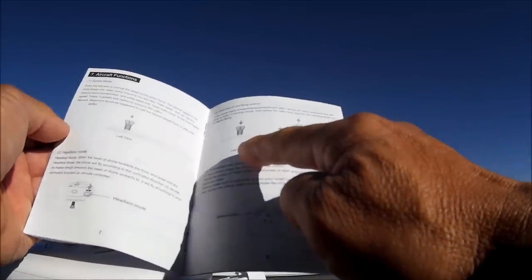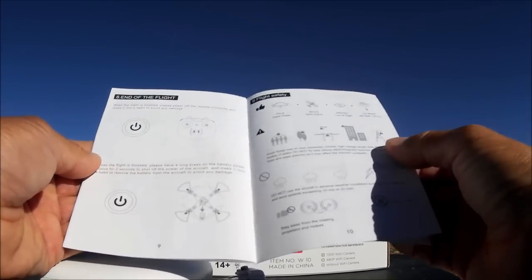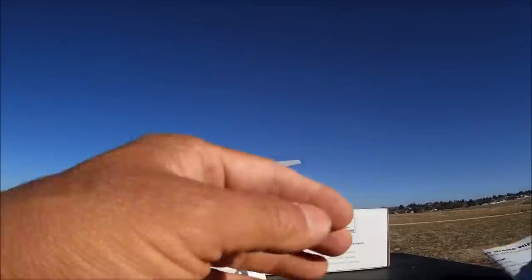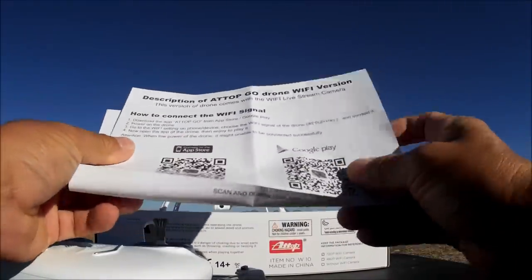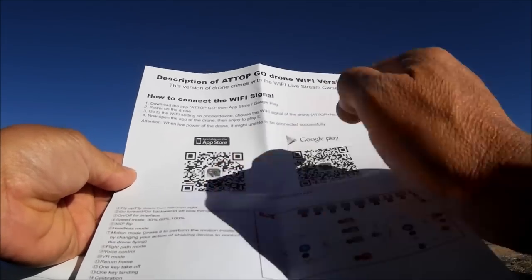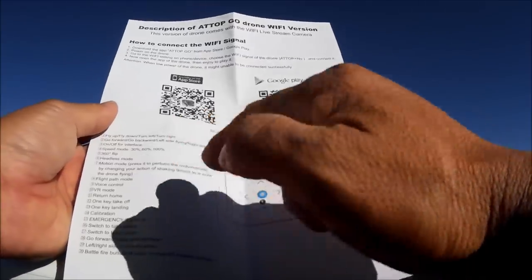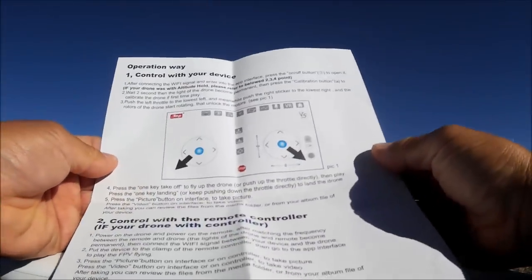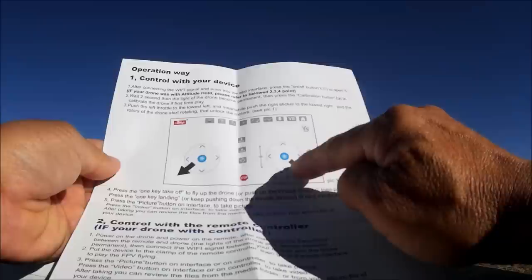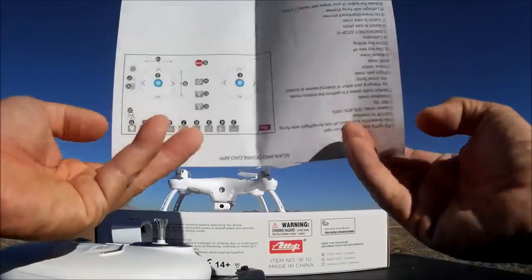To trim, you push down on the left stick and then do the trim with the right stick - so this is another one without a dedicated trim button. There's also an addendum pamphlet all about the Wi-Fi phone app, with QR codes to download it, showing all the icons and their functions. Notably, to arm the motors using the Wi-Fi phone app you have to physically do both sticks to the bottom and out - so that is a little unique on this one.